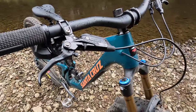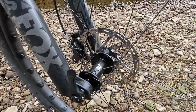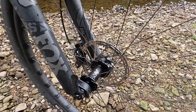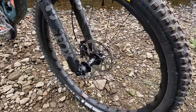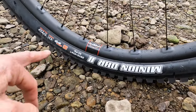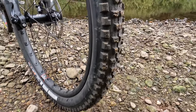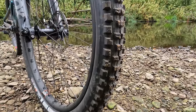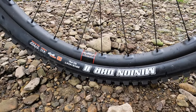Brakes are a much happier situation — you've got SRAM Code RSC levers and interestingly they've only used a 180mm rotor on the front. The default is usually 200mm front and 180mm rear on an aggressive bike, but more and more I'm finding a slightly smaller rotor means less fork dive, less geometry disturbance, and a better overall dynamic balance, plus a more subtle result in slippery conditions. But you don't really have to worry much about front traction because you're getting the Minion DHR2 — the downhill rear tyre on the front — which gives you loads of braking surface and decent roll.